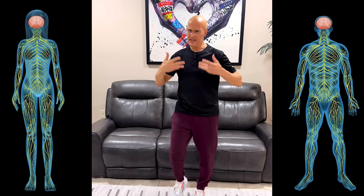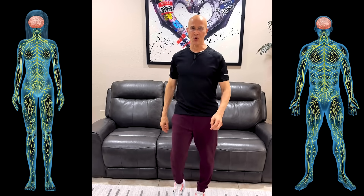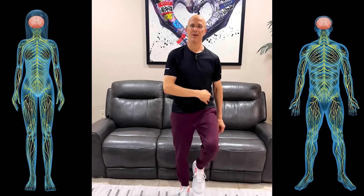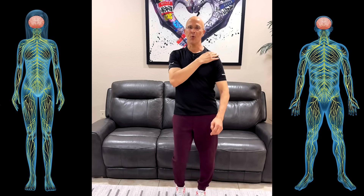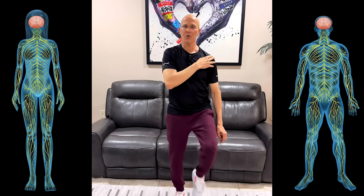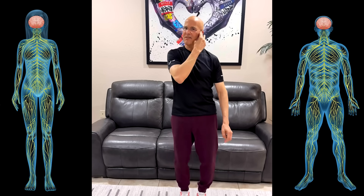Let me show you just a couple of reps so you can get the hang of it. Shoulder, hip, 100. Shoulder, hip, 95. Shoulder, hip, 90. Shoulder, hip, 85. Right hand, left side of the body — shoulder, hip, ear — counting down each time.